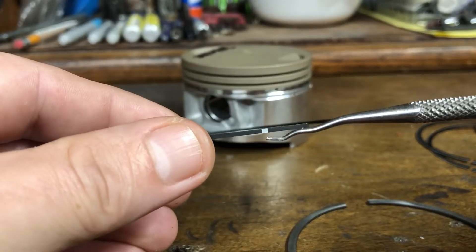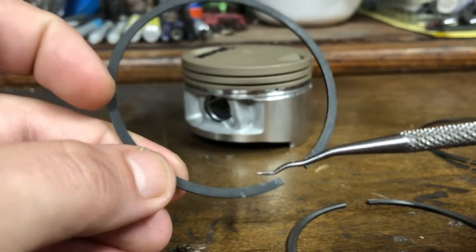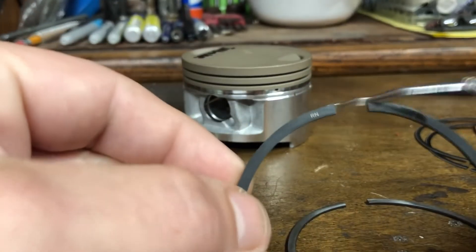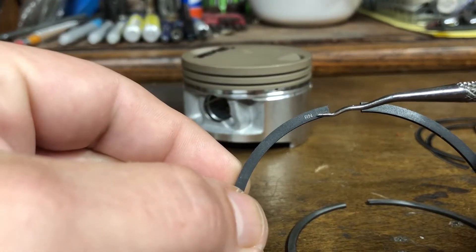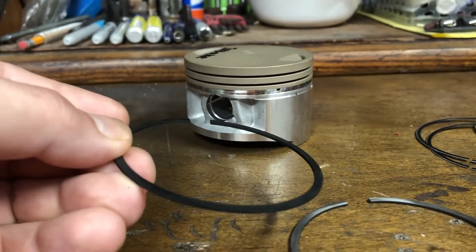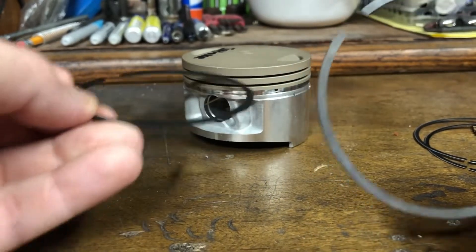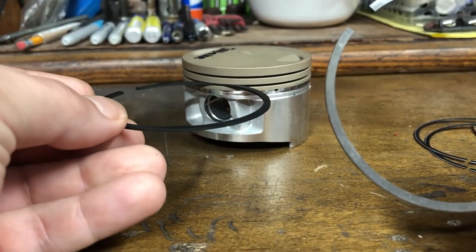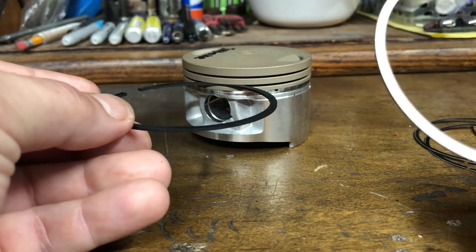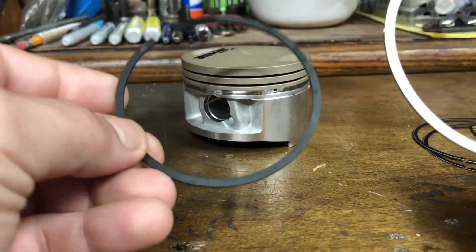This second ring also has a mark on the outside, as well as a really small marking letting you know that this is also the top side of the ring. Then you need to figure out which one is your compression ring and which one is your secondary compression or scraper ring — essentially it's scraping the oil off of the cylinder wall every time it moves up or down.